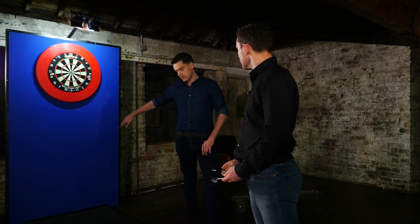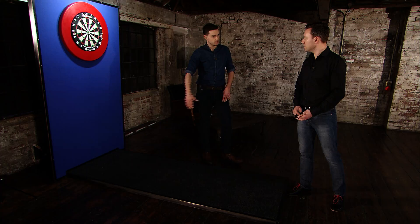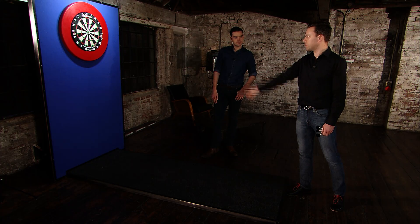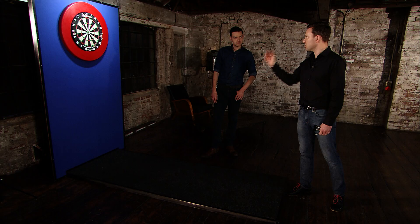How are you lining yourself up there? Because you're not completely down the middle in line with the bullseye, are you? Not at all. I'm actually lining myself up with the right-hand side of the treble 20, because if I've got a tendency to do anything, it's just to pull it a little bit to the left, and that gives me a bit more room for error.